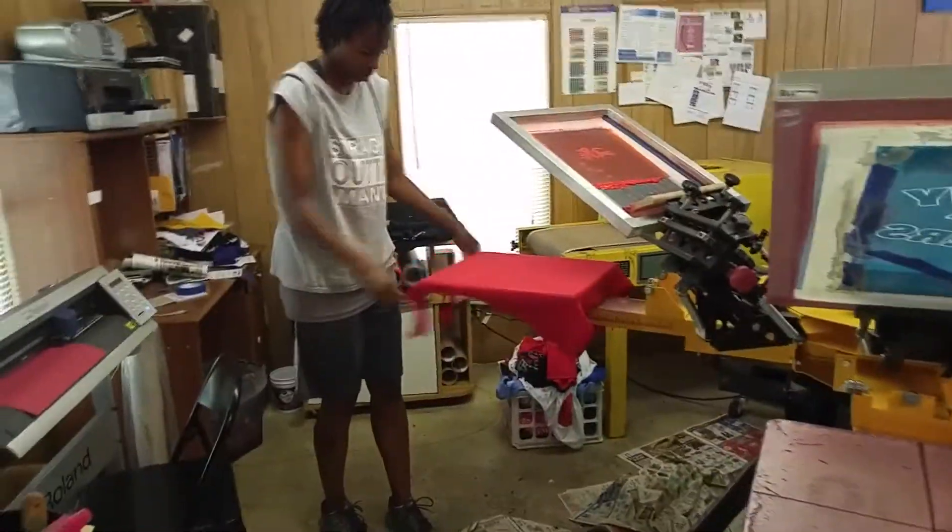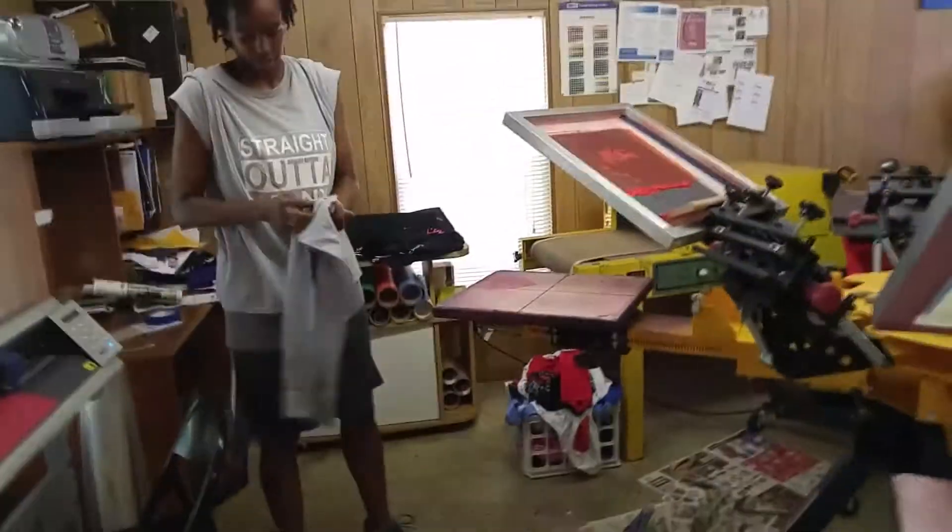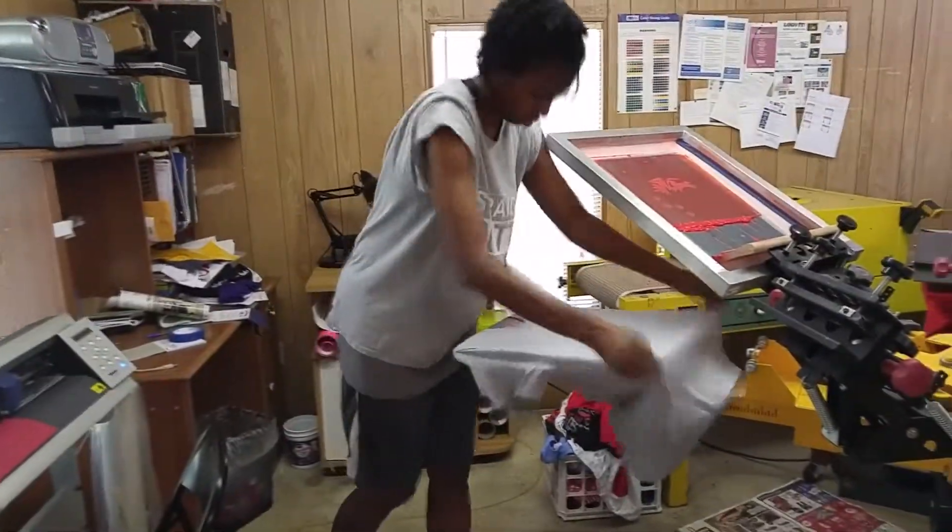Thank you for tuning in to another one of my videos. Today I'm going to show you how I print the same three color design on different color t-shirts.